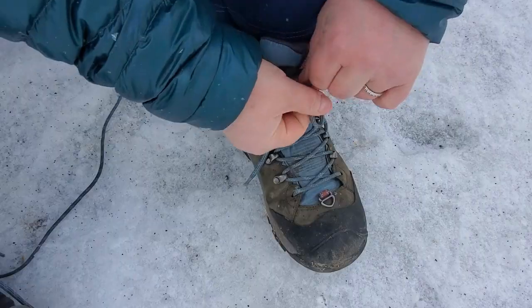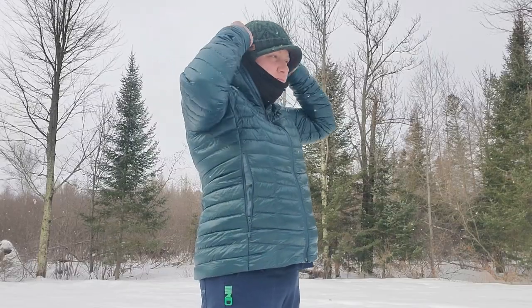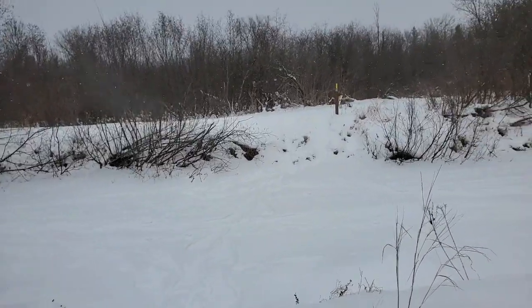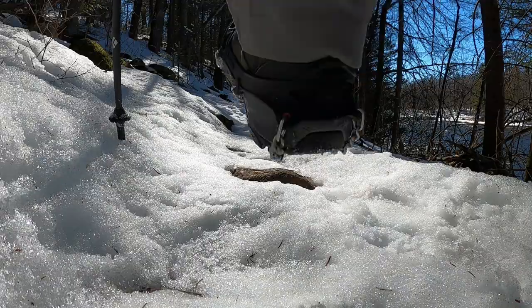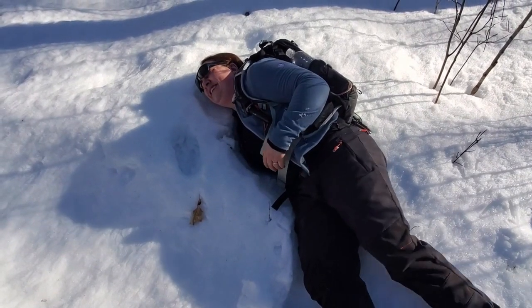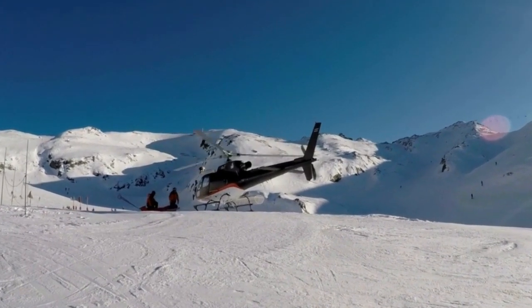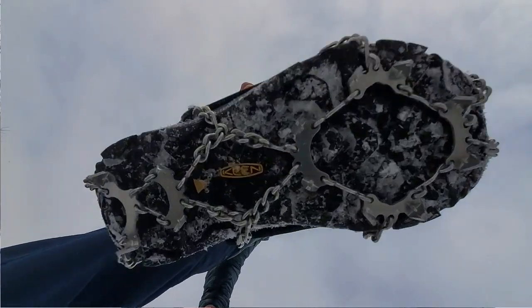Four season backpackers know the importance of bringing the right gear to handle tough winter conditions. Especially when navigating through the backcountry when trail conditions are icy and slippery. One misstep or a single slip can result in disaster for your trip. Don't mess around — get yourself some microspikes.